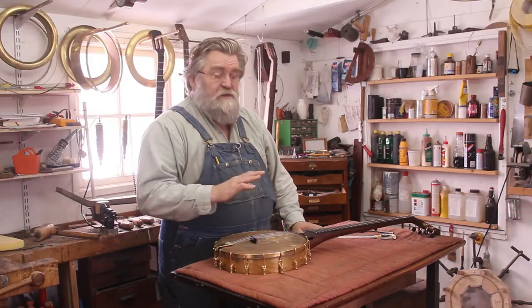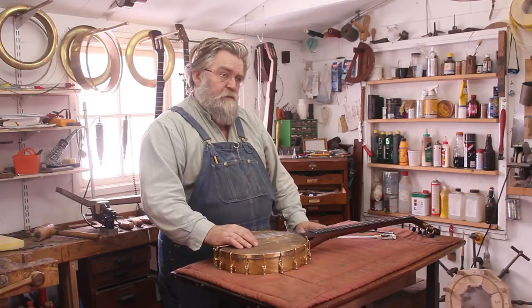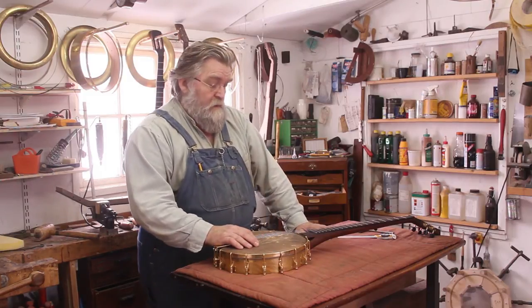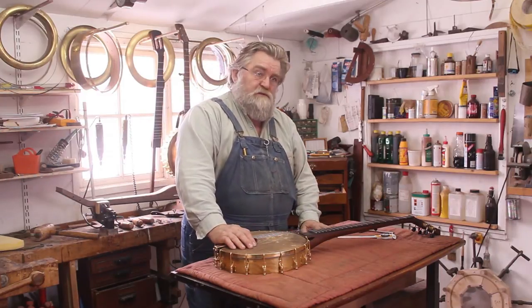I made three banjos, each a little different, to figure out which construction gave the best sound. And this time they came out sounding really good — almost as good as Richie's. Very close, but not quite.